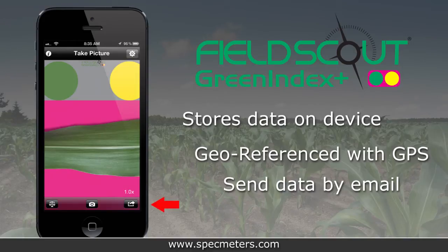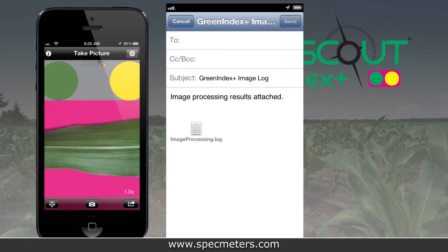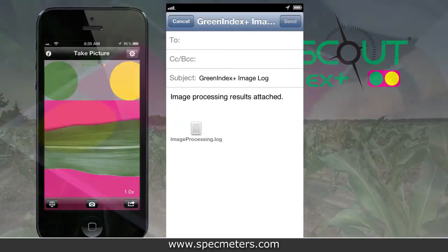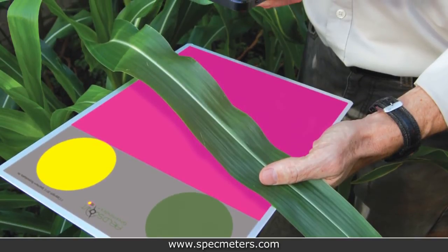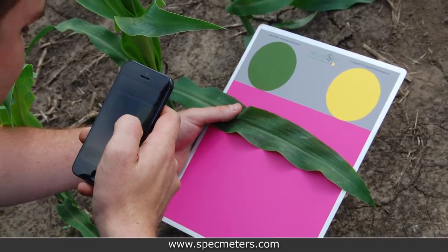Simply tap the Share button on the screen. The data is sent as a tab-delimited text file, which can be opened and analyzed in spreadsheet programs. The plus to the Green Index is that it does computations based on research and provides better decision information in the palm of the grower's hand.